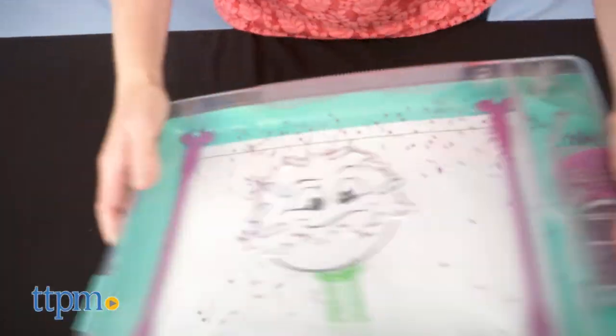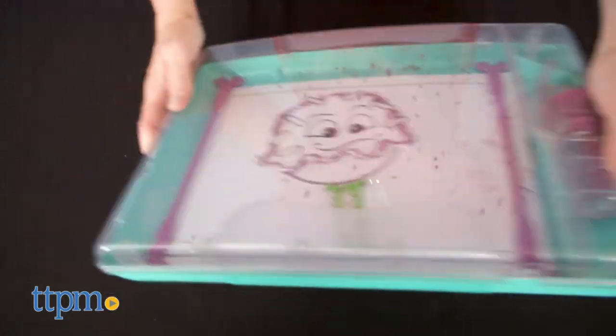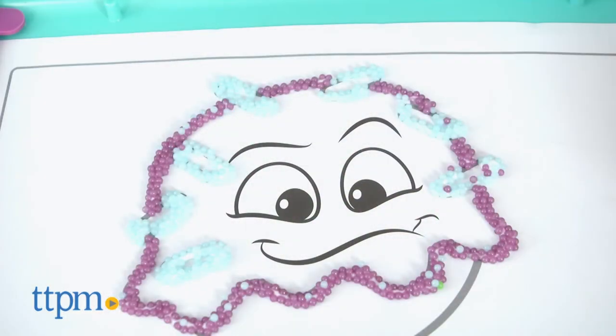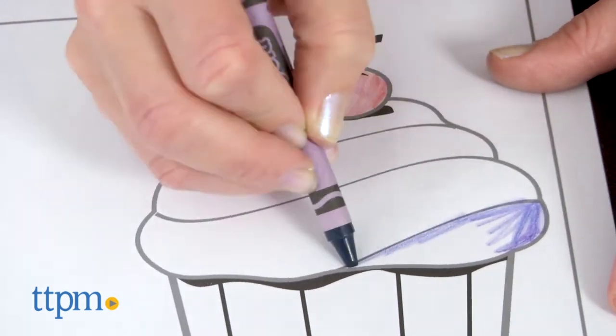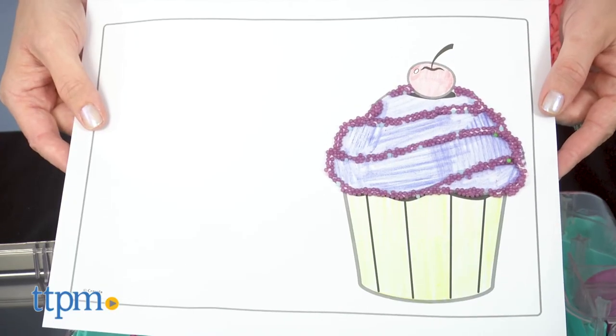Just keep repeating those steps with other sprinkle colors until your art is complete. Remove the finished artwork and insert another design sheet to do it all over again. This gives kids ages five and up another way to get creative with coloring. Kids could first color in the pictures using Crayola crayons or markers, and then add the sprinkles to give their artwork texture and dimension.